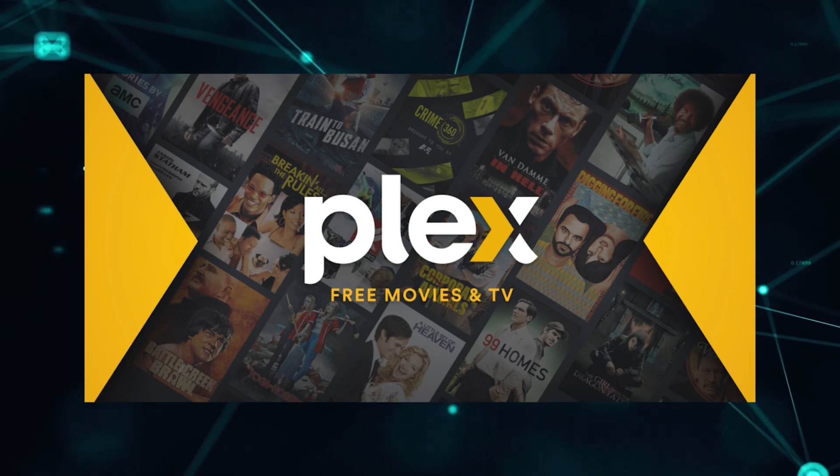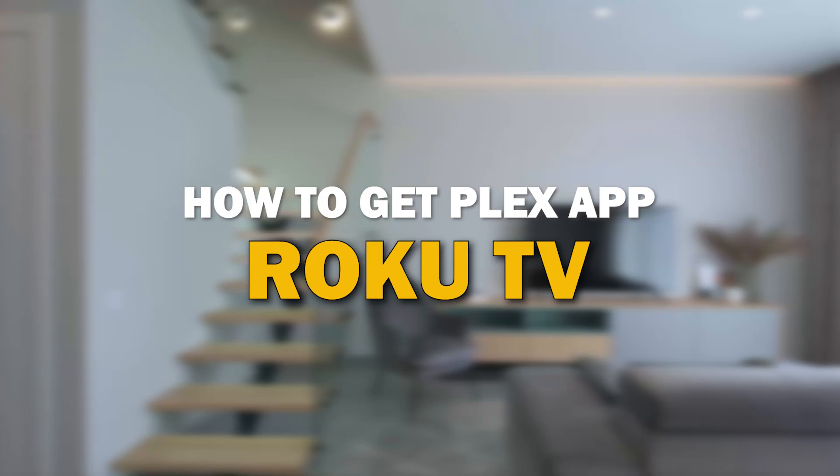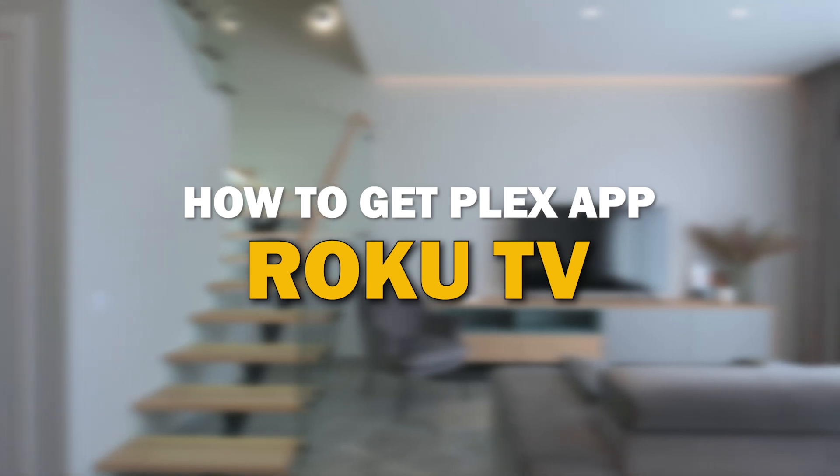Plex app is one of the most popular streaming apps out there today. In today's tech video, I'm going to show you how you can get Plex app on your Roku TV.